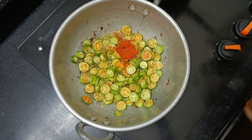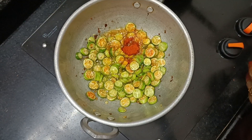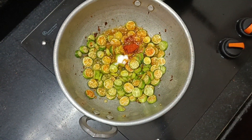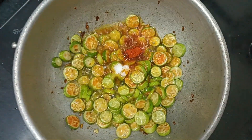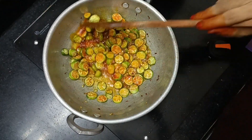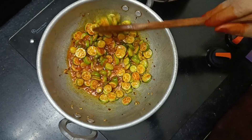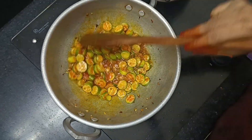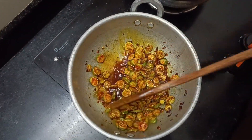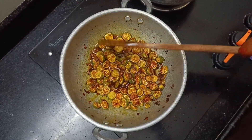We will make the sauce a little bit — a little bit more and less. Then we will cook a little bit, fry it until it is cooked.